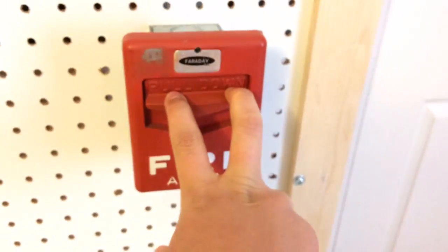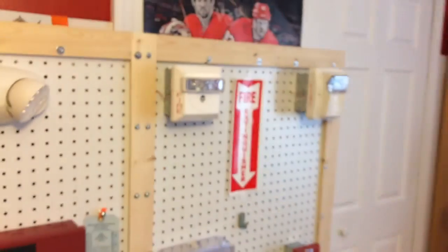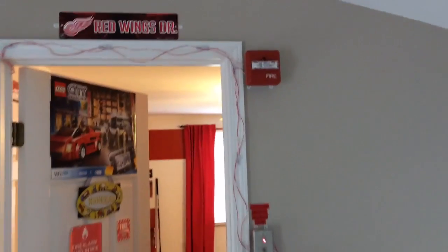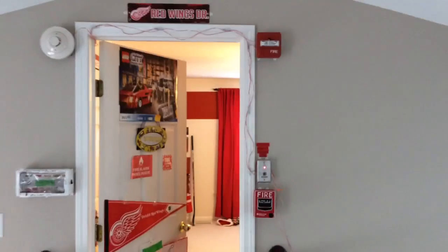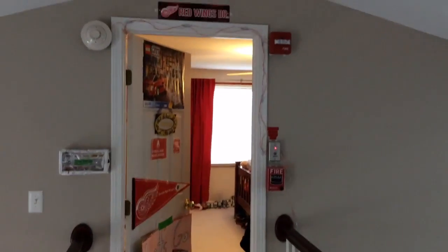Three, two, one. Here it is — super loud! Horns and strobes are in sync, as you can see. I can see it even if it's hard to tell on camera.